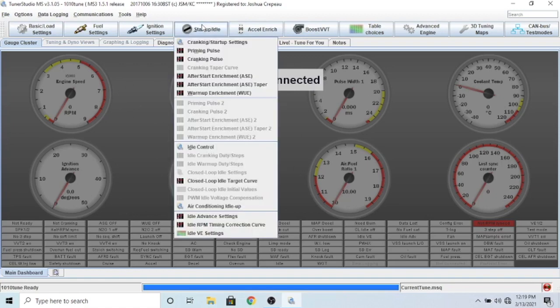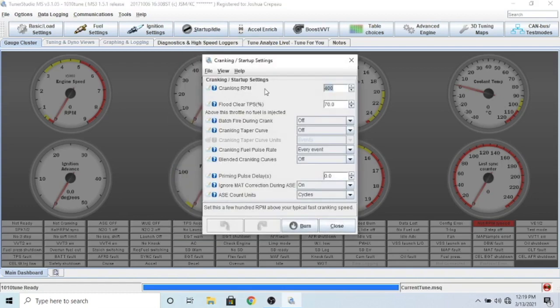The last thing we're going to do is start-up and idle. In the cranking startup settings, cranking RPM - I found when cranking it over I was seeing about 200 RPM, but I have it set to 400. Basically what this means is below 400 RPM it kicks in the cranking fueling table and timing table for cranking. If you put this too high you'll run into some issues - 400 is fine, or you could set it to 200 or 300 and you shouldn't have any problems. The second thing here is flood clear.